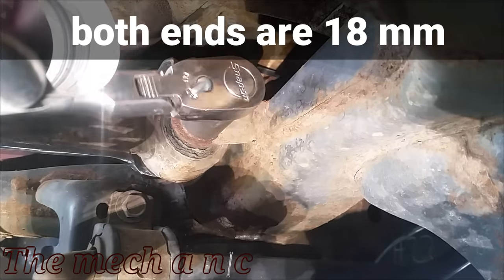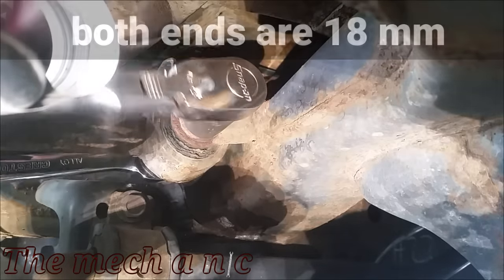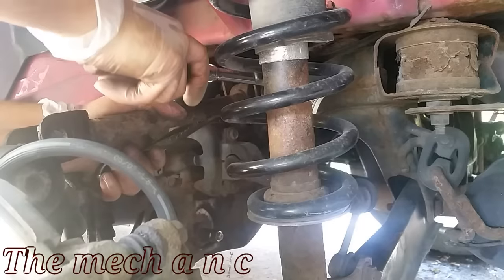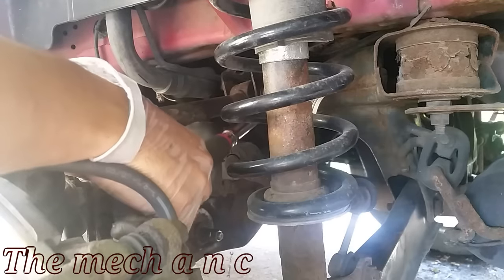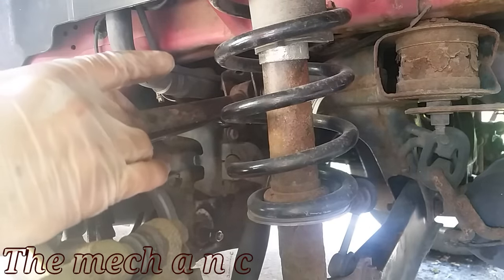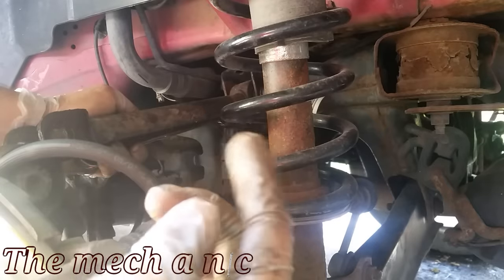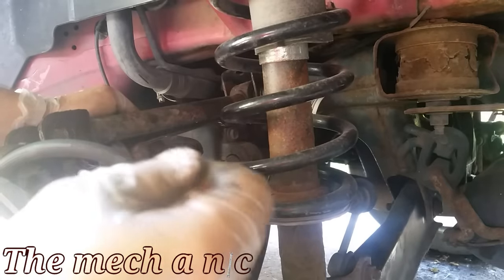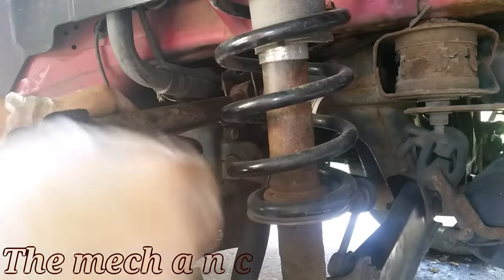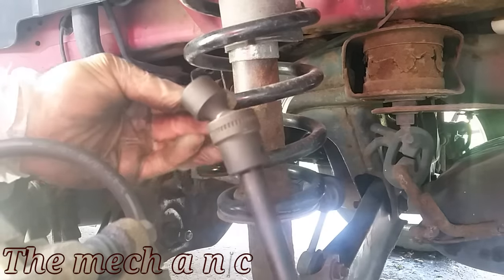I'm using hand tools here because this is 100% doable with hand tools. Up until this point I smashed my finger, which was frustrating, so I pulled out my impact gun. Really, if you have an impact gun just use it — it makes life so much easier — but like I said, it's 100% doable with hand tools.